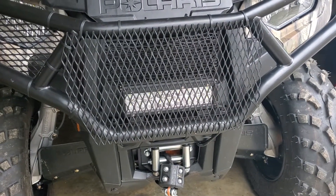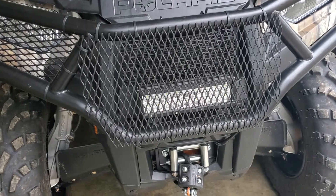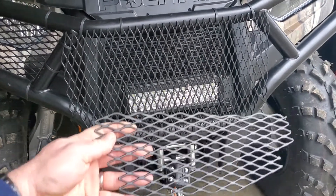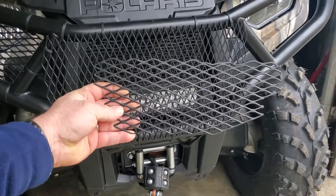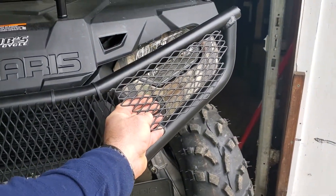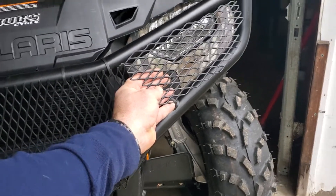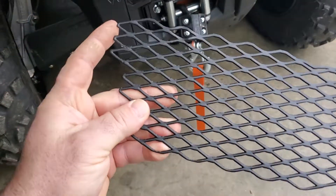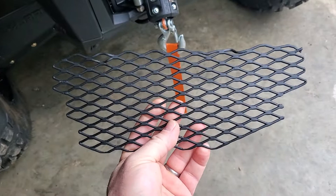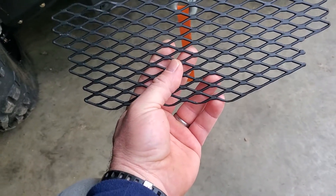I wasn't real happy with anything that I found, so what I did was I went to the local hardware store, got a sheet of expanded metal and put the expanded metal up against the headlight opening there, marked where I wanted to cut it, cut it with a four inch angle grinder, sanded it down, primed it, several coats of paint.